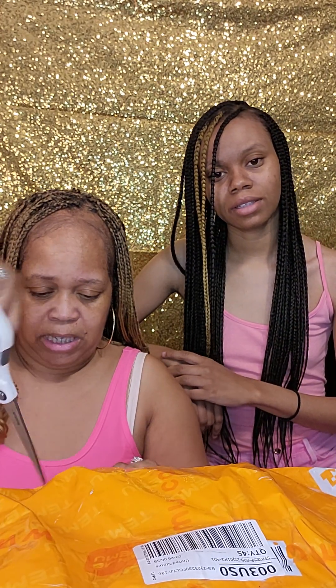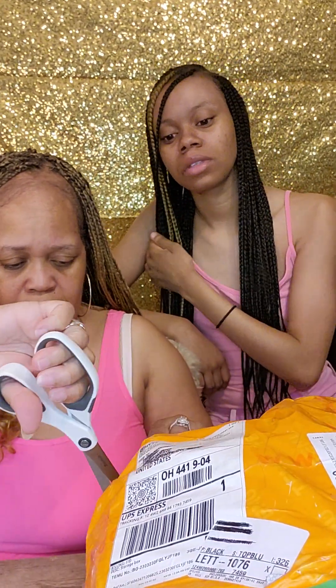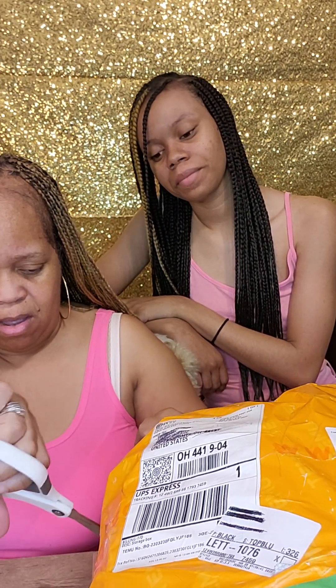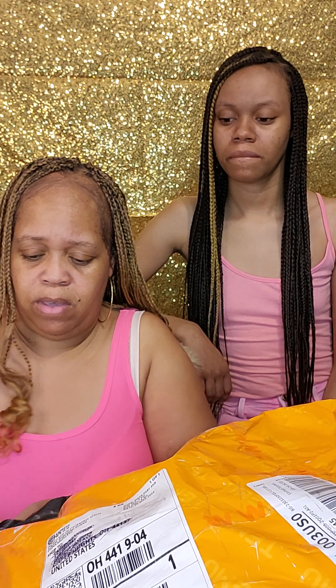They sure got this package good — they're gonna make sure nothing falls out! Let's get the scissors and see what we got in here. It's gonna take us forever to get in here. We're gonna give a review on these Temu items. If you hear noise in the background, that's the dog playing with a toy.